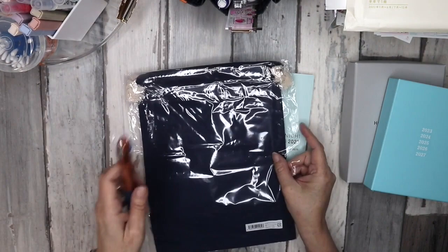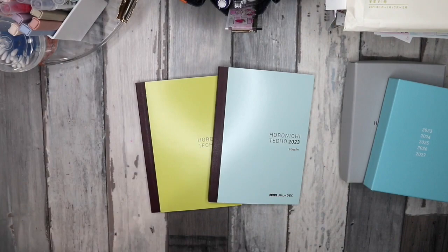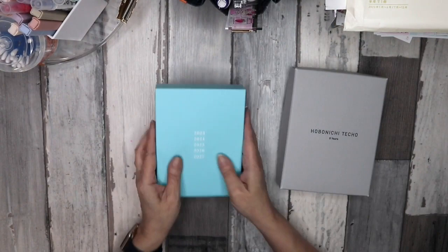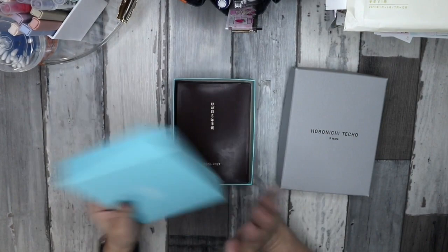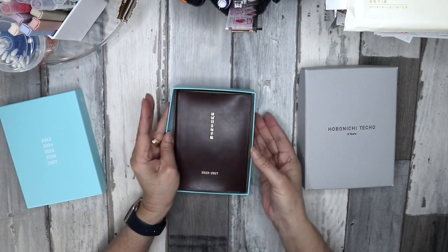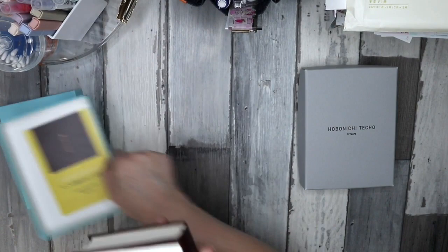With those you get another drawstring bag and another pen. I wanted to try something new this time. Unfortunately, the Australian dollar is pretty crappy at the moment so these were more expensive than I was expecting, and I completely forgot to order some notebooks.